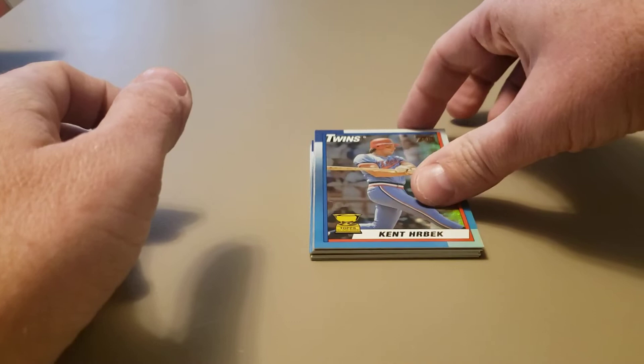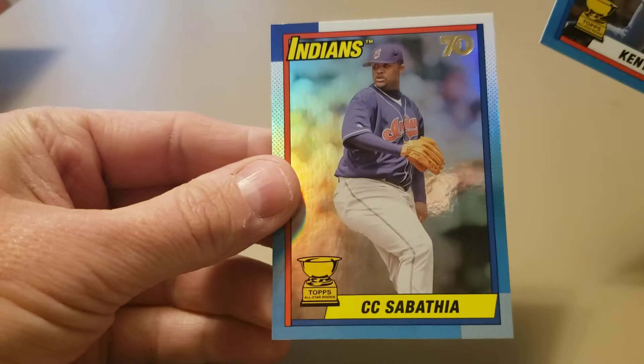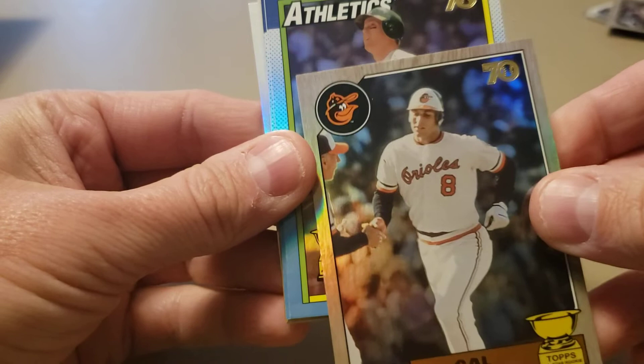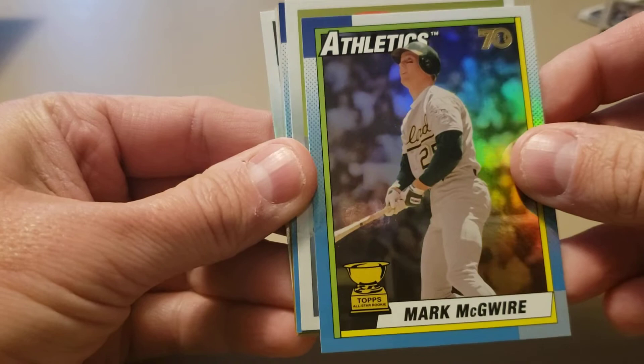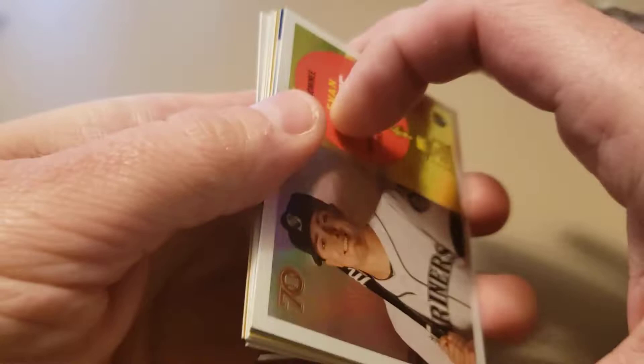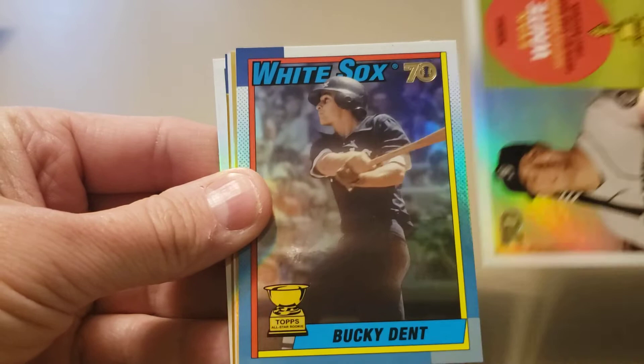Our first card is Kent Hrbek in the 1990 Topps design, followed by a CC Sabathia - also 1990 Topps. Then a gorgeous Cal Ripken Jr. in the '87 Topps design, and we've got Big Mac Mark McGwire in '87 as well. Next up is a rookie - Evan White. Those are some pretty nice looking cards. Then we've got a 1990 Topps Bucky Dent - that's interesting.